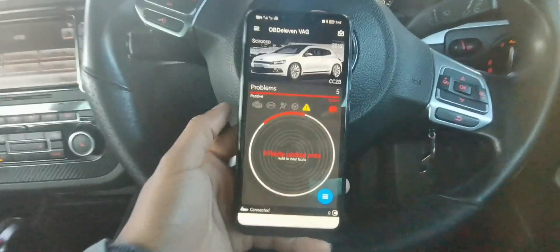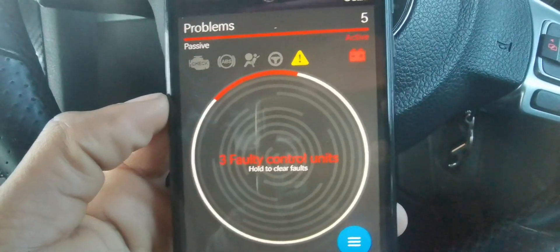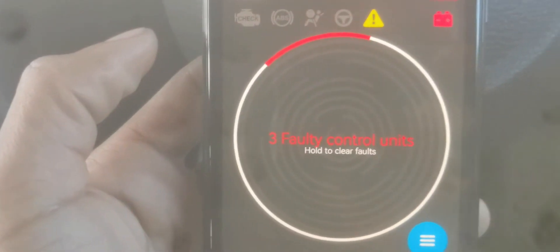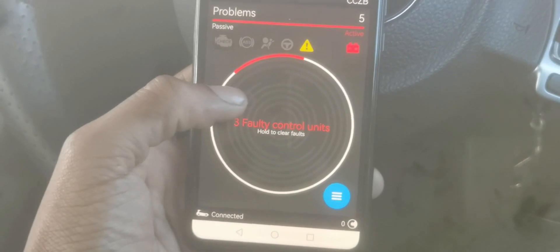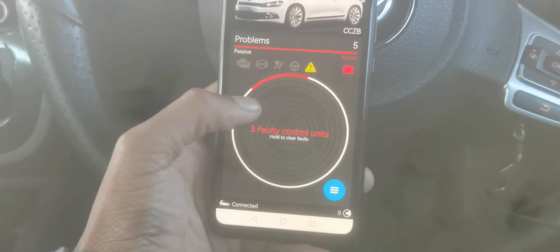After around five minutes it says it found three faulty control units. Let me zoom in so you can see. It shows three faulty control units — if you hold it, it's going to reset them, but we want to see them first before resetting.